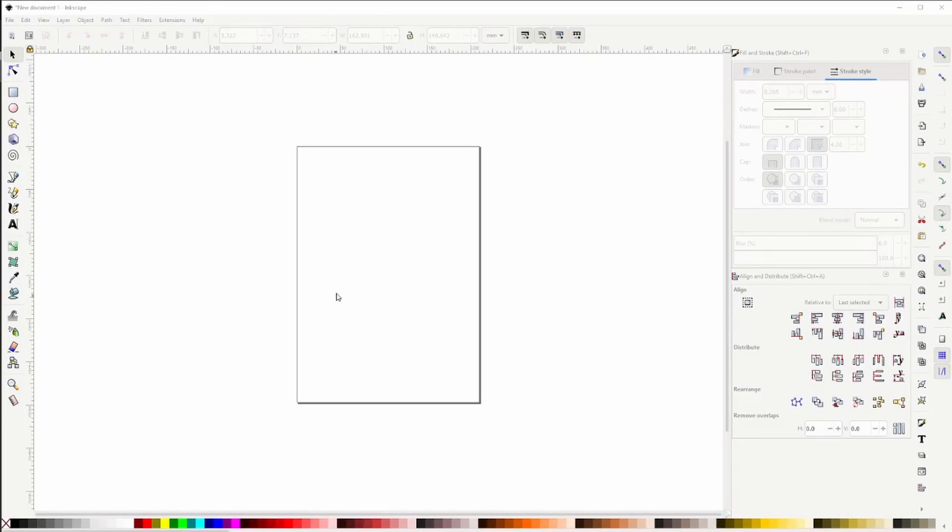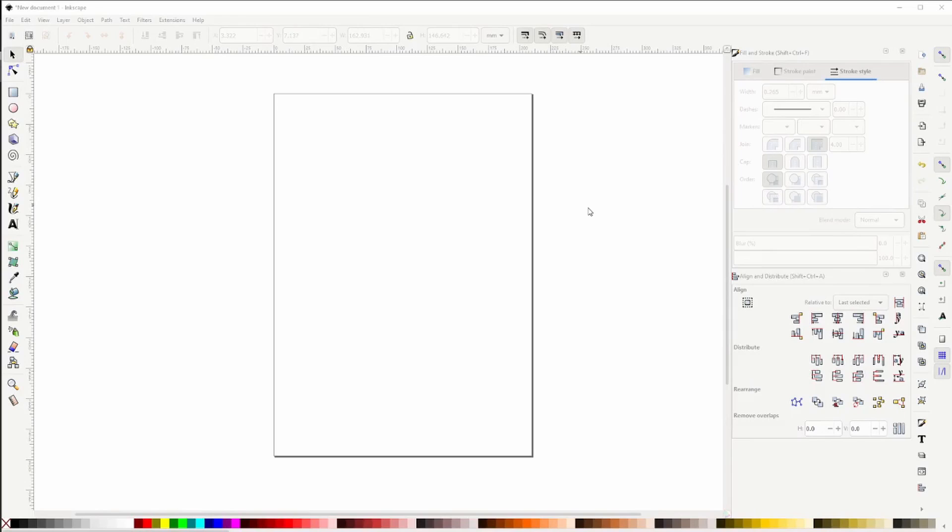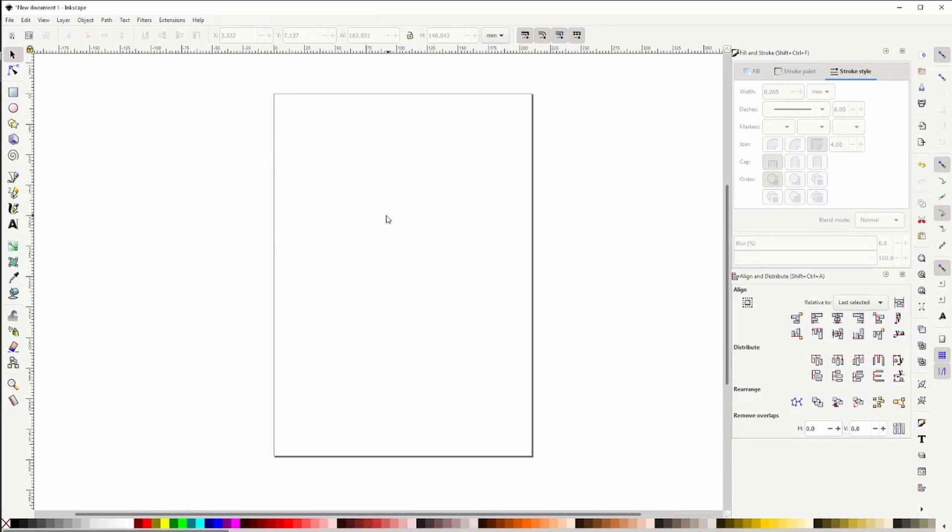So this is Inkscape. If you're familiar with CorelDRAW or maybe Adobe Illustrator, those are just vector illustration programs. Inkscape is basically the same thing. It is open source and free, so you can download it and try this yourself. Obviously it isn't as full-featured as those other programs, but we can definitely make it work for this purpose.